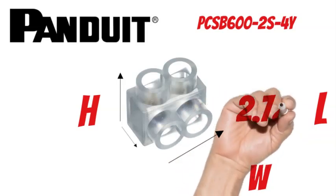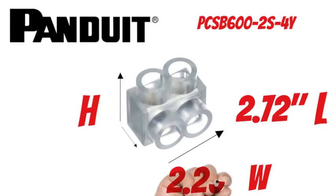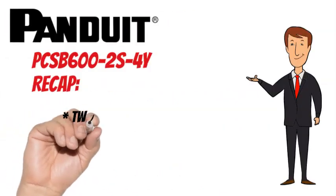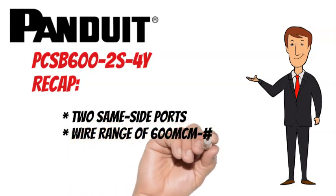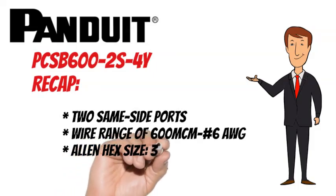The Panduit PCSB600-2S-4Y measures 2.72 inches long, 2.25 inches wide, and 2.75 inches tall. To recap, the Panduit PCSB600-2S-4Y has 2 ports, a wire range of 600 MCM to No. 6 AWG, and an Allen Hex size of 3/8.